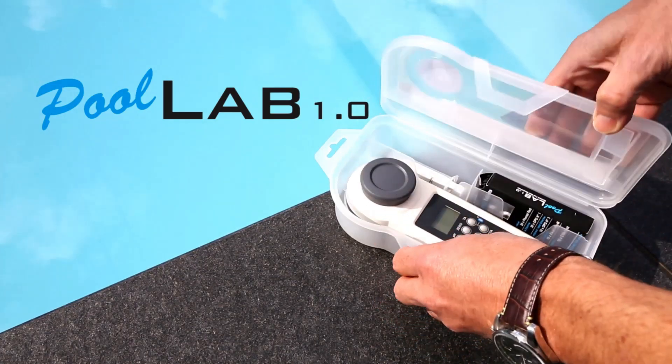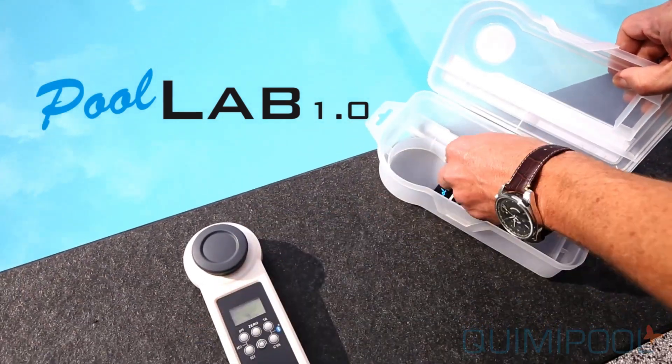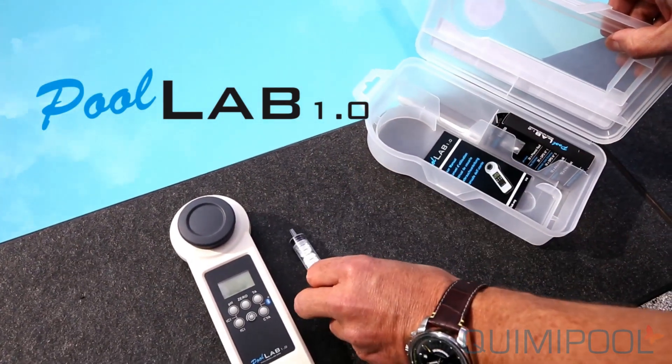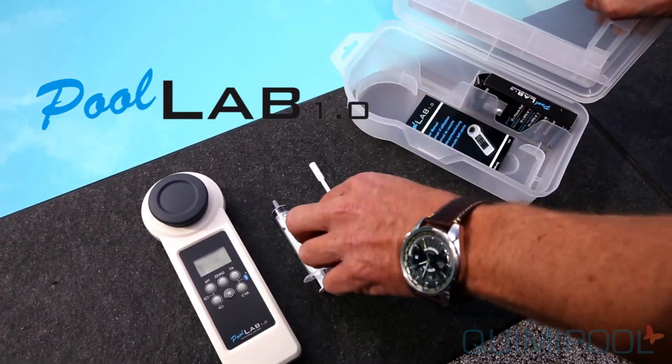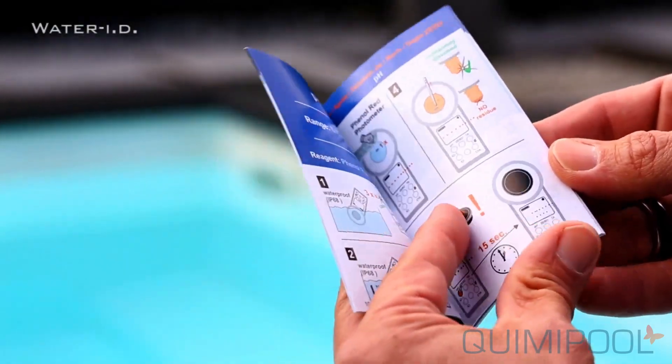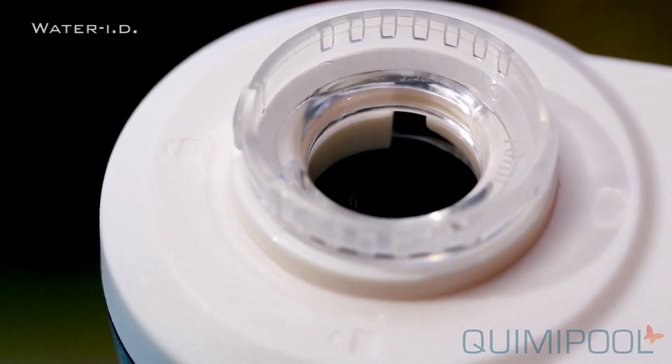The PoolLab 1.0 Photometer is a professional water tester to measure 11 important water parameters such as chlorine, pH, cyanuric acid, alkalinity, and 7 more. Due to the use of three wavelengths, the PoolLab measures with high accuracy.